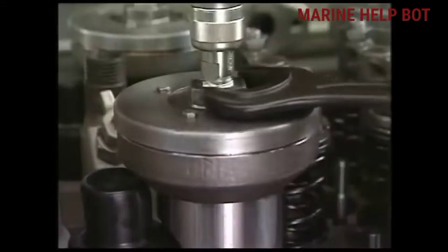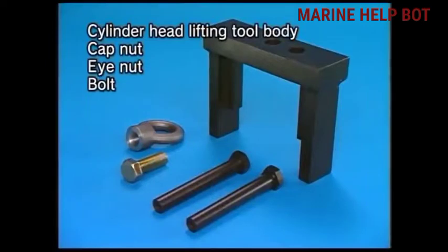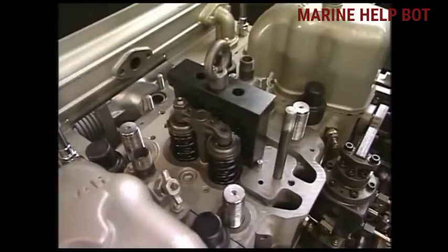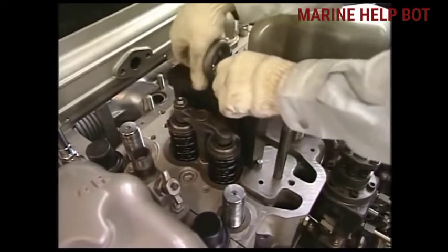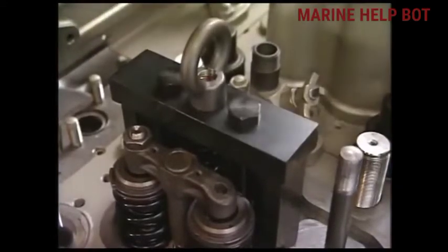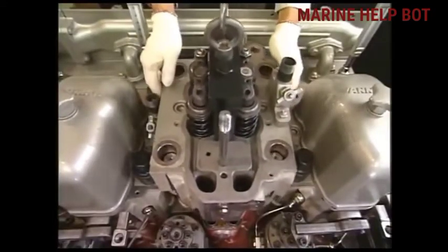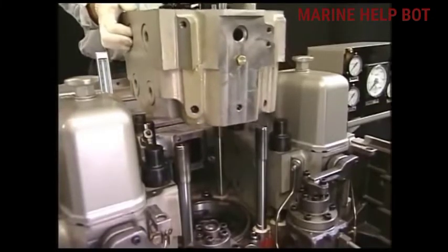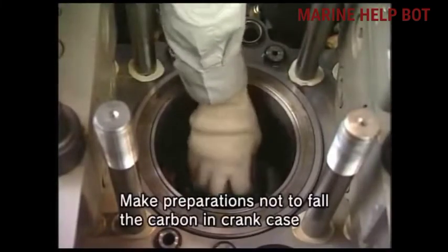Now we will remove the hydraulic jack and all the connections. This is the cylinder head lifting tool, and with the help of this tool we will lift the cylinder head from the engine. As you can see, we fix the lifting tool with the help of a bolt in the place of the fuel valve tightening bolt. Now we will fix the hook of the crane on the eye of the lifting tool. Once we have removed the cylinder head, we will take it to the workshop and with the help of descaling compound remove the carbon deposit.